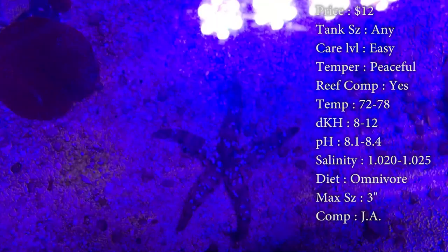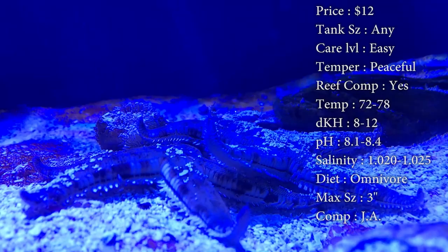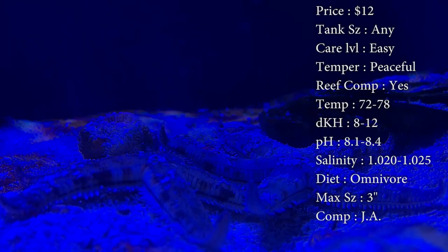Tank size — doesn't matter, any. Care level — they are super easy to take care of, you don't even have to feed them. Temper — they are very peaceful. Reef compatible — yes. A good thing about these guys is they don't knock over your stuff kind of like a fighting conch would do. They never seem to knock over your corals or push sand over them for the brains and stuff that are sitting on the bottom.